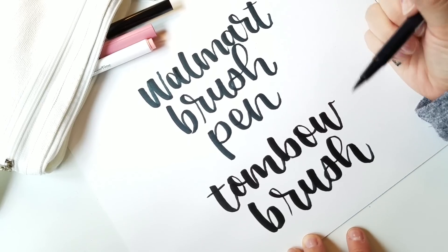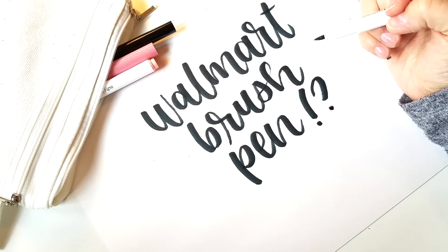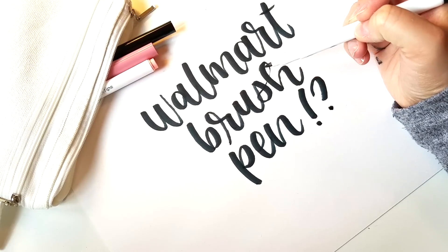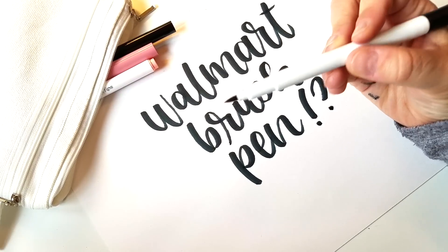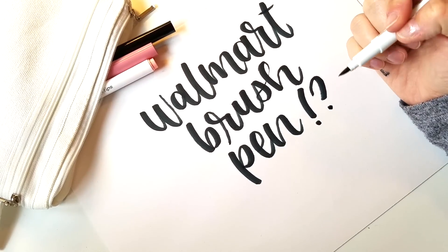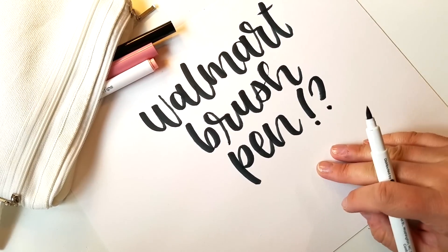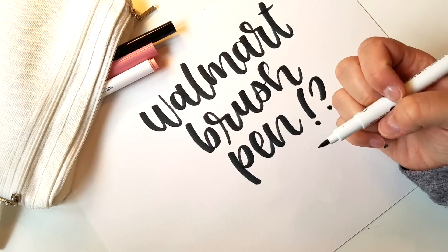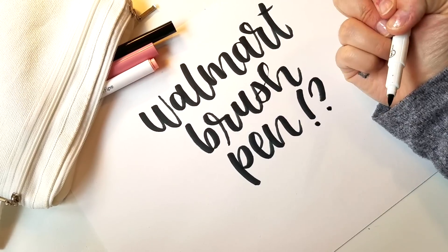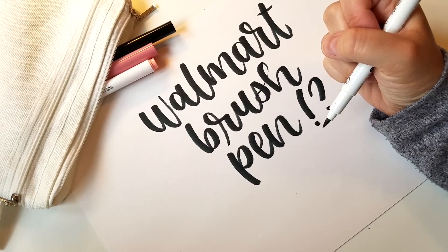What do you guys think — is it worth spending the two dollars or should we just shop online and buy the Tombows? I should also point out that after just a few uses they're already frayed and you can see some wear on the brush. I'm not sure if that's much different from a Tombow on this paper, since Tombows also fray pretty easily. It may just be because I'm using paper that's not specifically meant for markers — if you use your nice brush pens on cheap paper they will fray. Some people love that look and some don't, so if you don't like it, definitely use paper meant for brush markers.